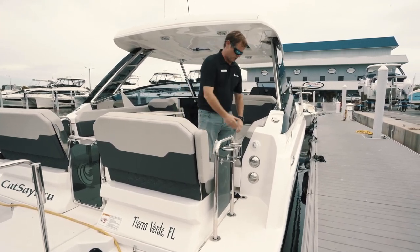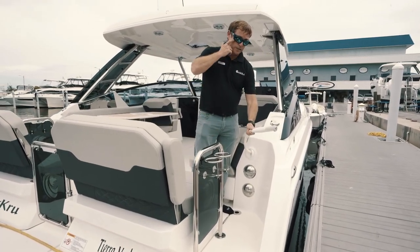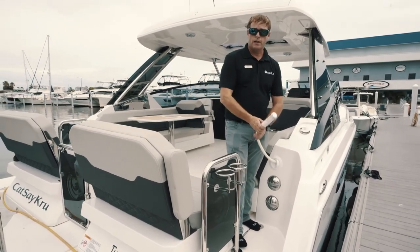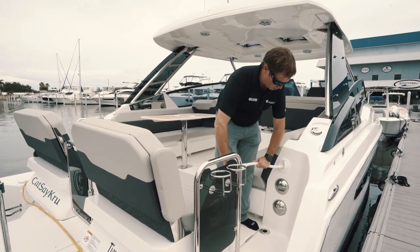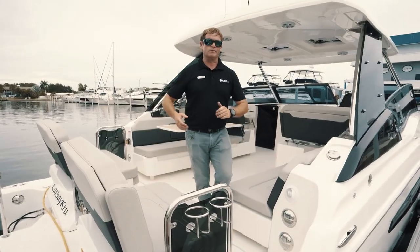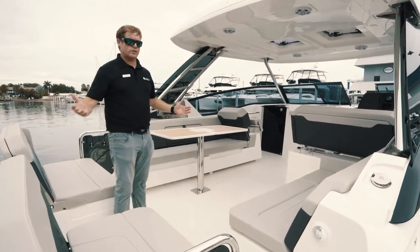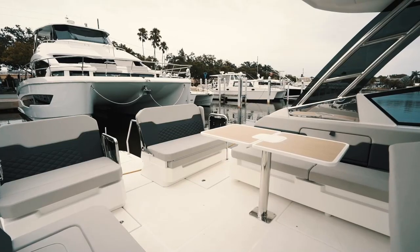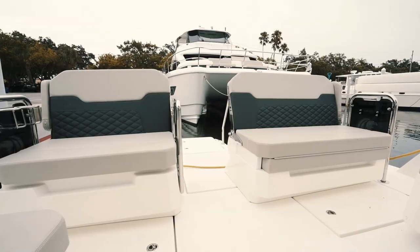You'll also notice on your starboard side, you've got a shower — easy accessible, so you can stand on the back or anywhere in the cockpit and take a fresh water shower after you go for a dip in the salt water. As you follow me further into the boat, one of the great features on the Aquila is the expansive cockpit area — very open, easy conversation, lots of social zones from the bow all the way to the aft of the boat.